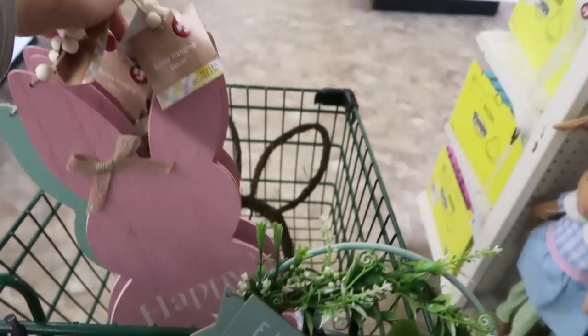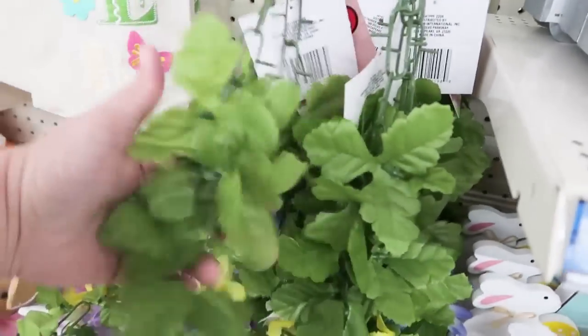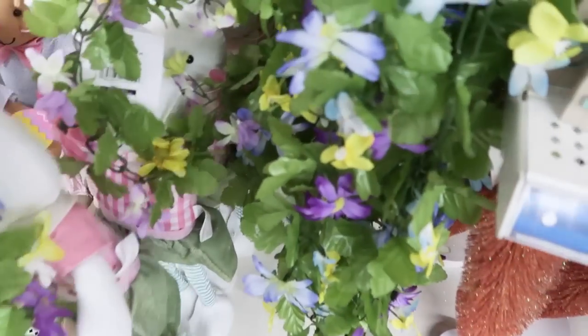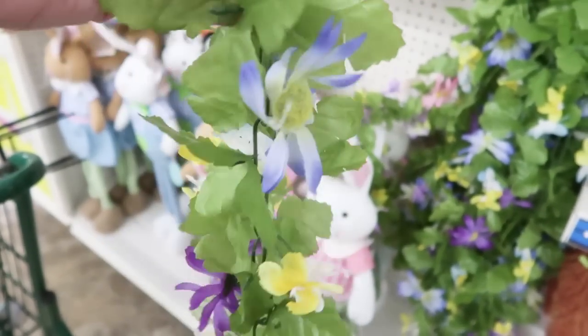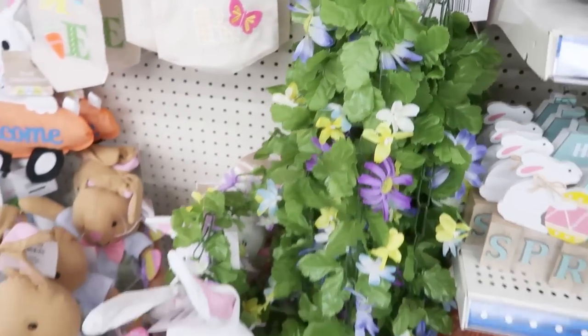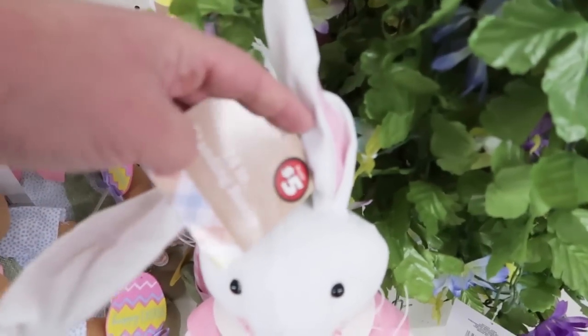This is turning into a shop-with-me and I did not intend that to be that way. I saw these online — here's a bunch of garlands that they came out with. I saw these online and I was wondering how thin they were going to look. They do look pretty thin — I don't think this is a good buy for $3. I'm not a fan of that one. But these are super cute, and these are five bucks.